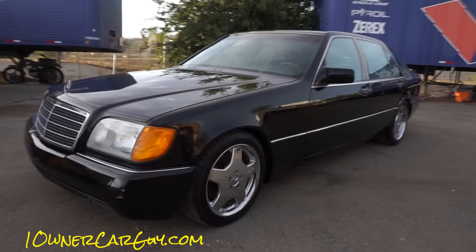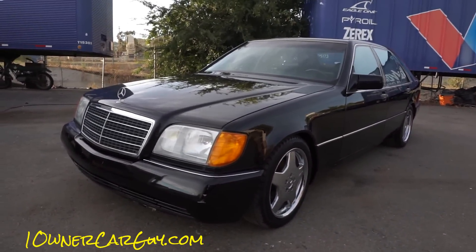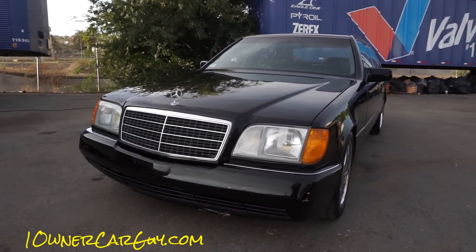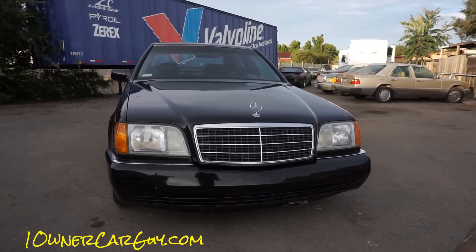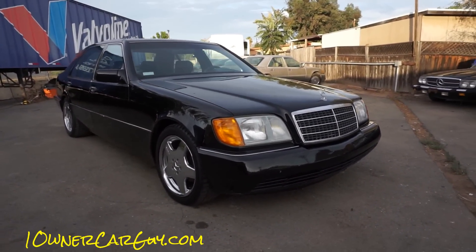OneOwnerCarGuy, OneOwnerCarGuy.com, and what I got here for you today is the interior review of this beautiful 1993 Mercedes-Benz W140 — the flagship of the flagships — the S600 model.